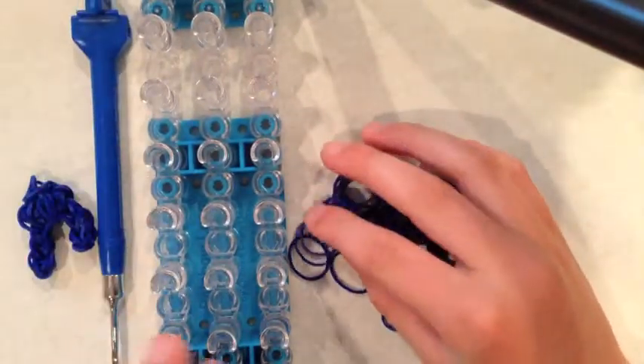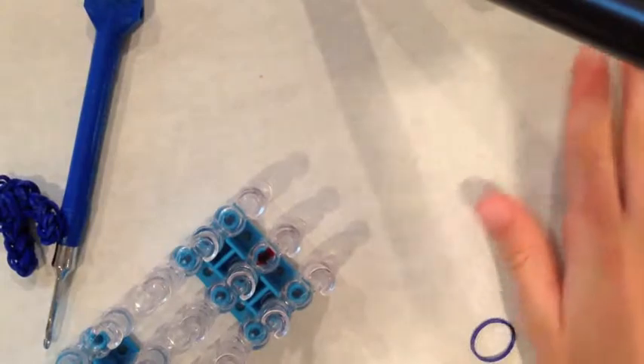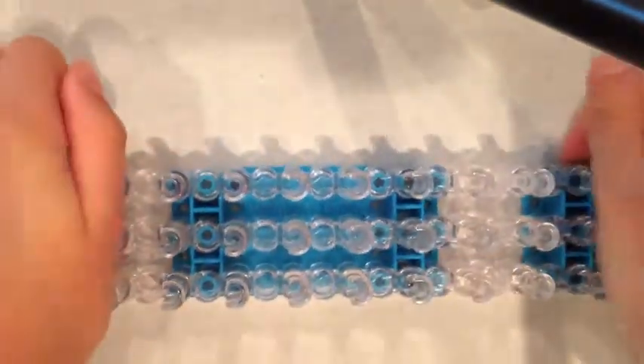You cannot use any off-brand looms unless they can go into the square set position for this tutorial. If you don't know how to get to the square set position, I'll show you now. If yours is not in the square set position it is most likely in the staggered configuration, so just pop this off and place it here so the pins are aligned. Now we can get started with our charm.